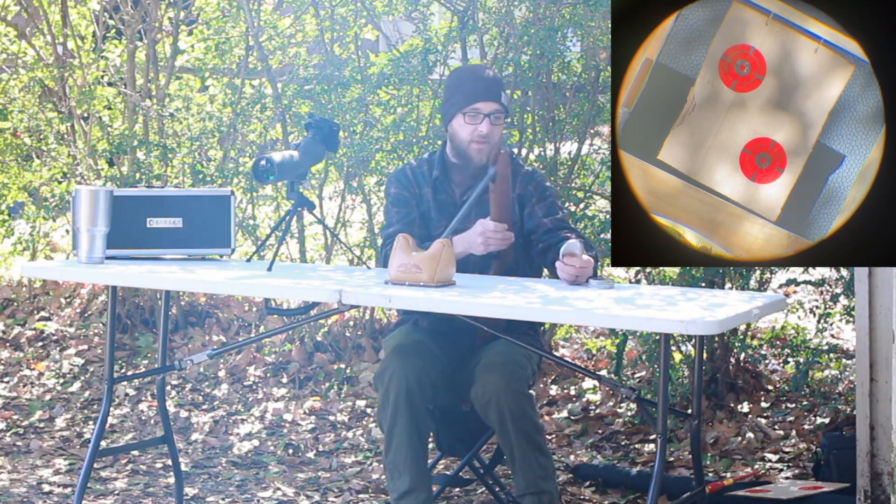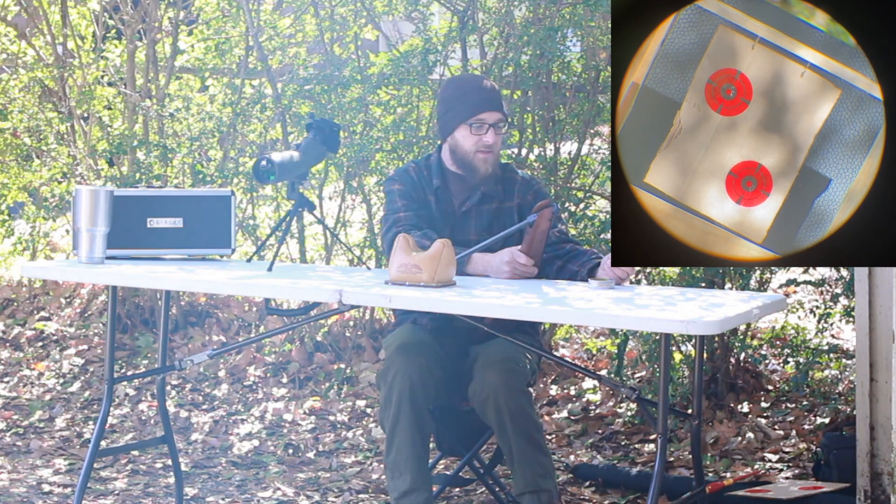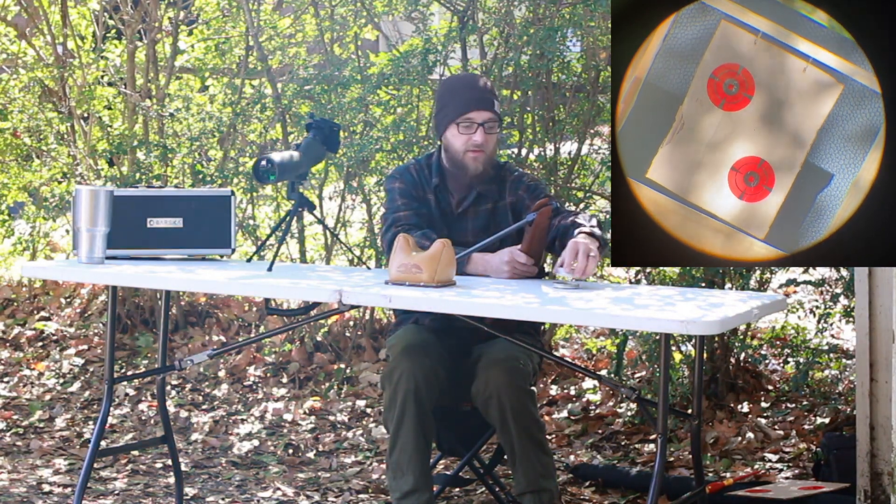Today we're going to shoot a couple groups. We're going to be shooting the Barracuda Match 4.5 .177, 10.65 grain. The distance is 25 yards.